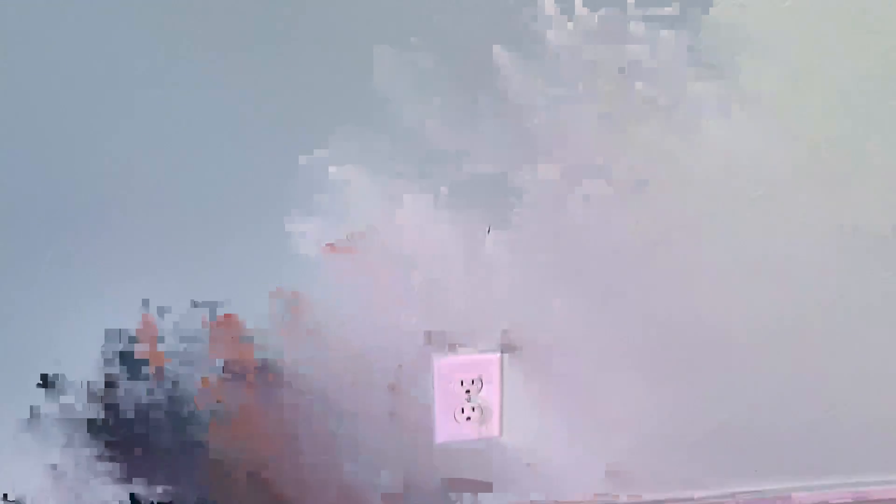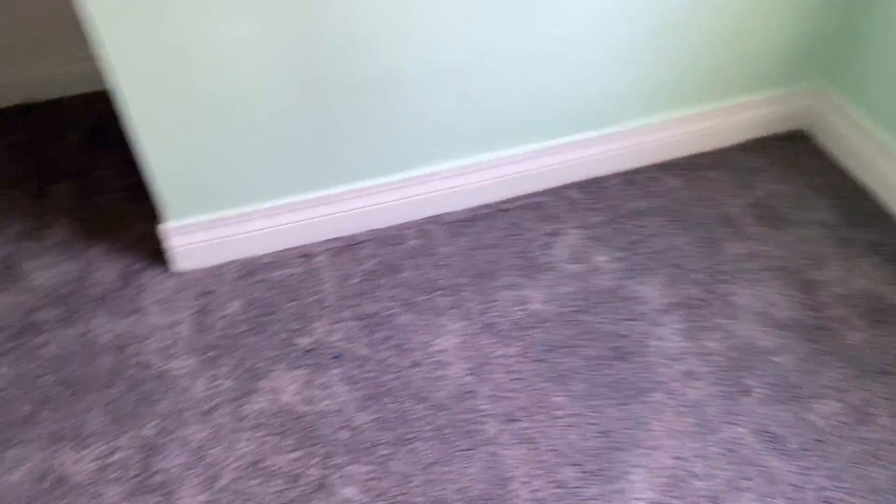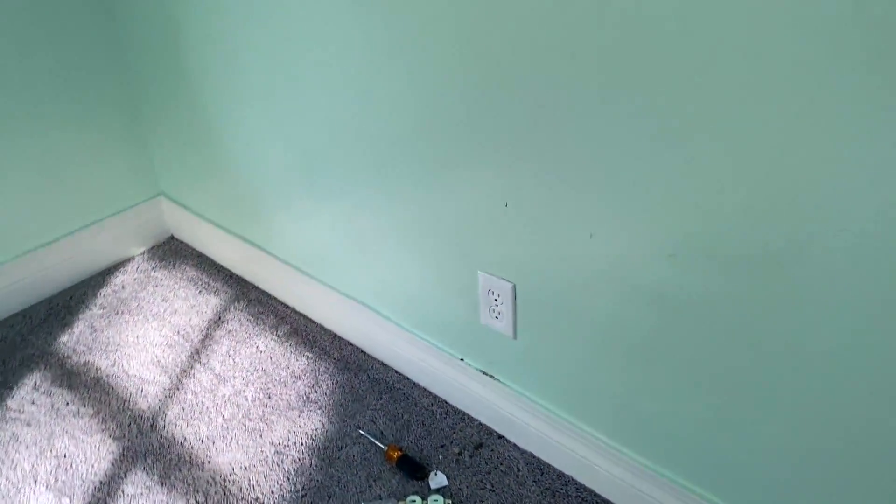If you're a rental property owner, for example this is one of my rental properties, changing out all the outlets makes it look way better. It's still dirty and needs cleaning, but this is a quick and easy way to replace a wall outlet — it can be done in like five minutes and it's a cheap way to make your property look a little bit better.